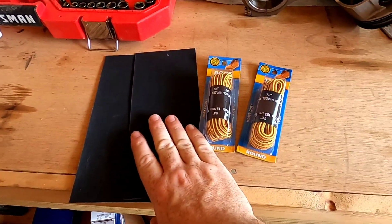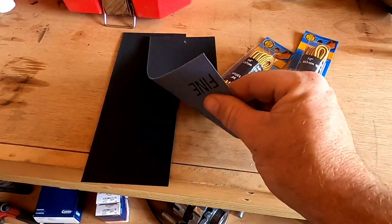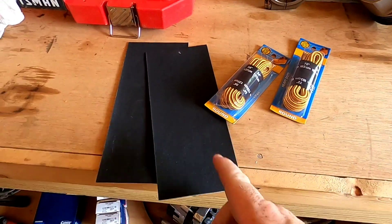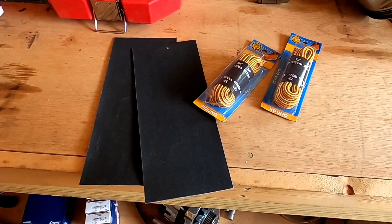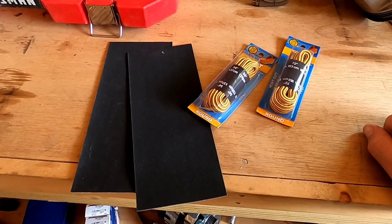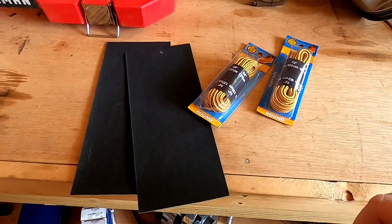These are the two major components you need: good shoelaces or paracord, and some fine emery cloth. What we're going to do is cut the emery cloth to the width of the journals, wrap it around the crankshaft journal, and use this to polish it. We're not trying to turn down the dimensions — we're just trying to get a smooth surface to work with.